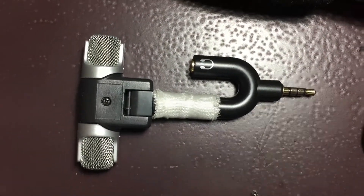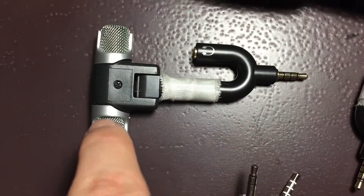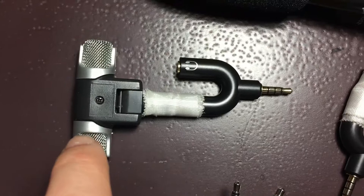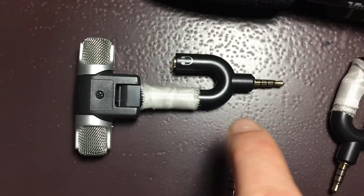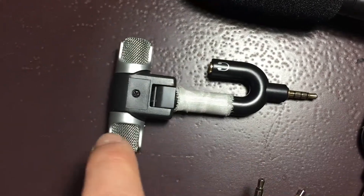The problem I had was that I first installed the adapter into the phone, and then plugged the external mic into the adapter. For that reason, my iPhone 6 would not recognize the external mic.